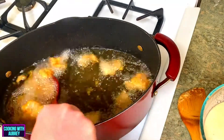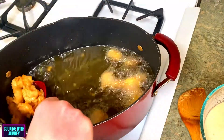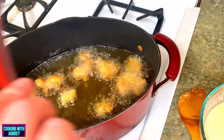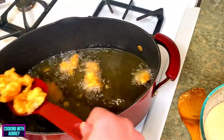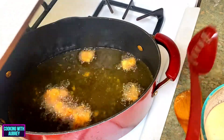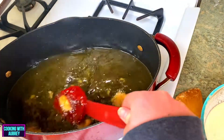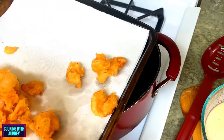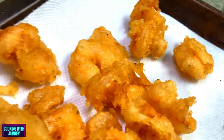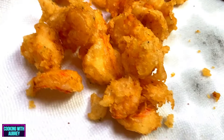All right, now we're going to take out the shrimp. They're nice and golden brown. I was going back and forth on whether to toss them in sauce or just dip them — you know what, we're just going to dip them. I'm going to put them on some paper towels. You just want to lightly salt them. Oh, that's what they look like fresh out of the fryer — they look so freaking good and crispy.